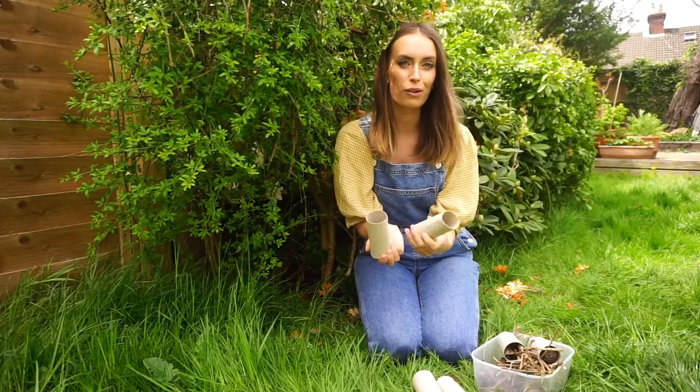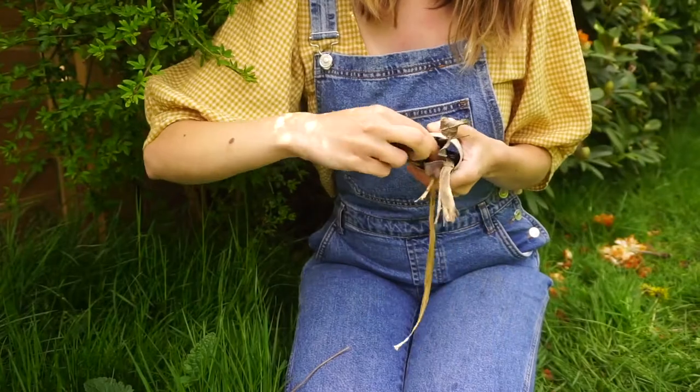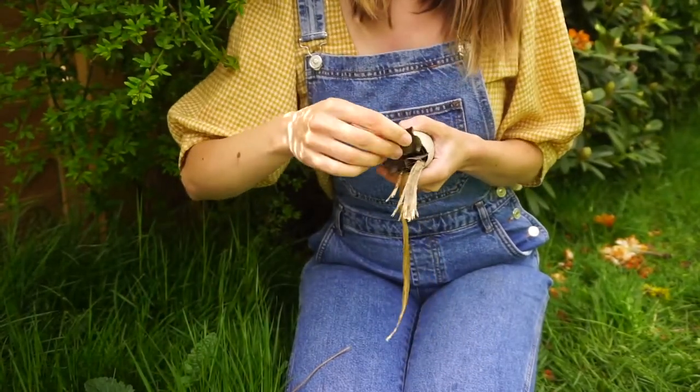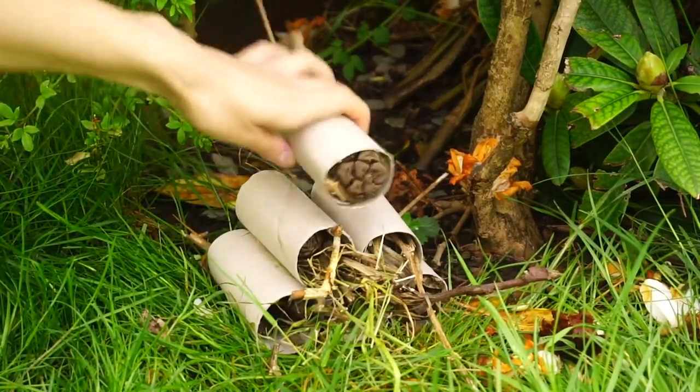I'm going to stuff the toilet rolls with the leaves, twigs and pinecones. Stack your toilet rolls in a sheltered position to form your Bug Hotel.